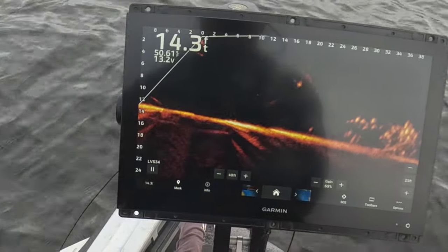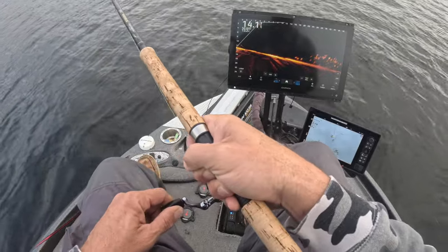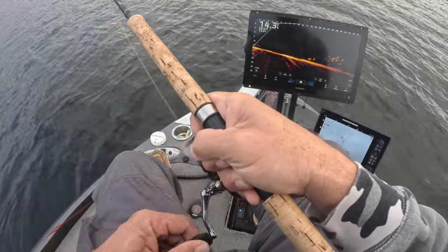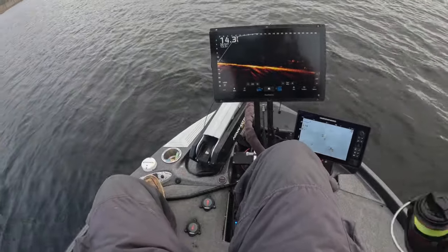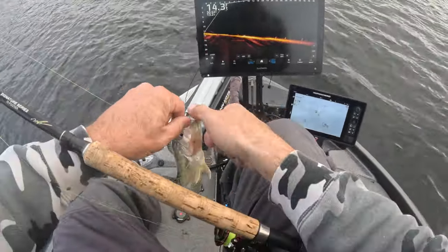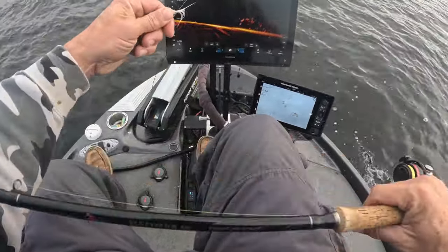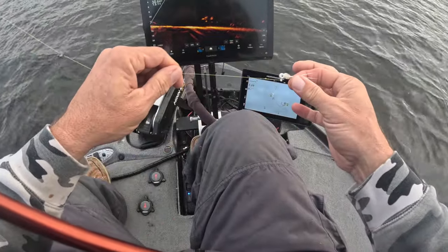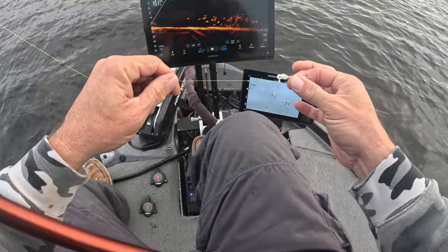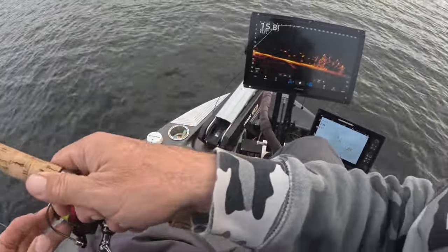Boom — there's our first fish of the day, cast number two, and it is a good fish. I can feel the pull. This is a special fish because it's fish number one. Now look at this — Sniping braid straight to the jig, no leader. That's your Optimized right there, showing you guys that you can use it however you'd like.